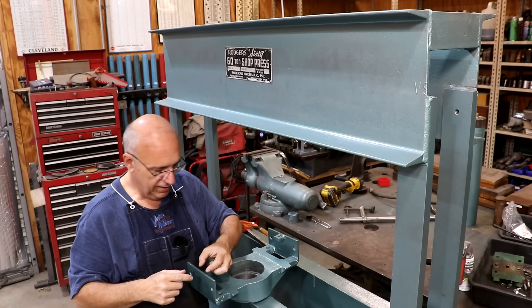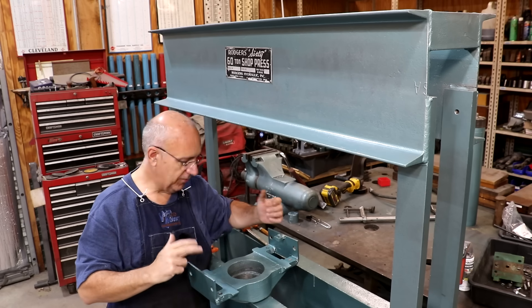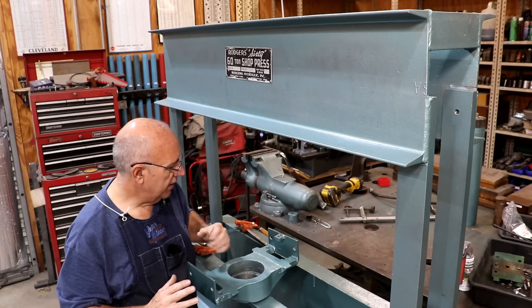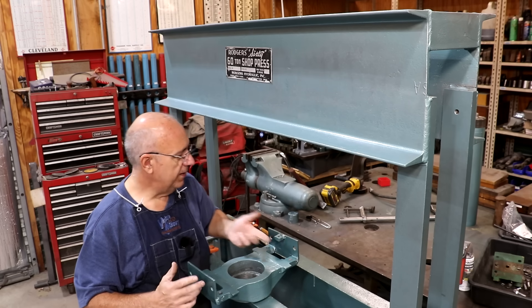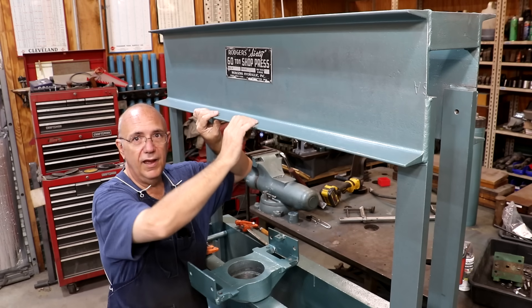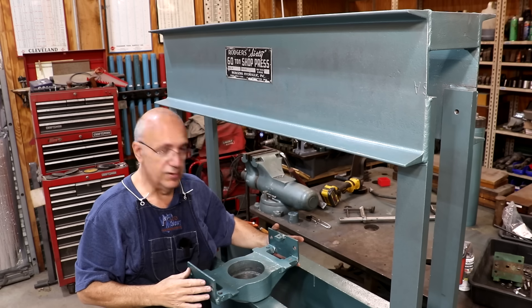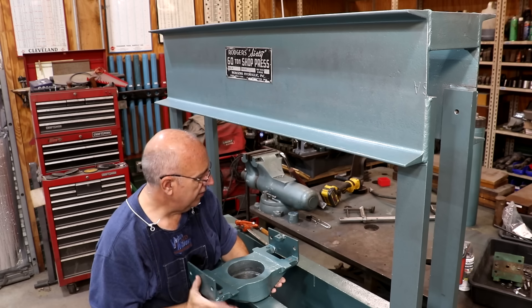This has been modified from the original - something had happened and the original side pieces were no longer on this. They had welded or brazed on some plates that the wheels ride on and the clamps work on. There was a nut welded on the top - we had to cut that off to get it off, so I'm going to have to weld that back on once we get it back in place. We're going to go ahead and try to get it on - basically going to pick it up and hook it on the back, pull the front up, and I've got some clamps to hold it in place while we get the wheels reinstalled.